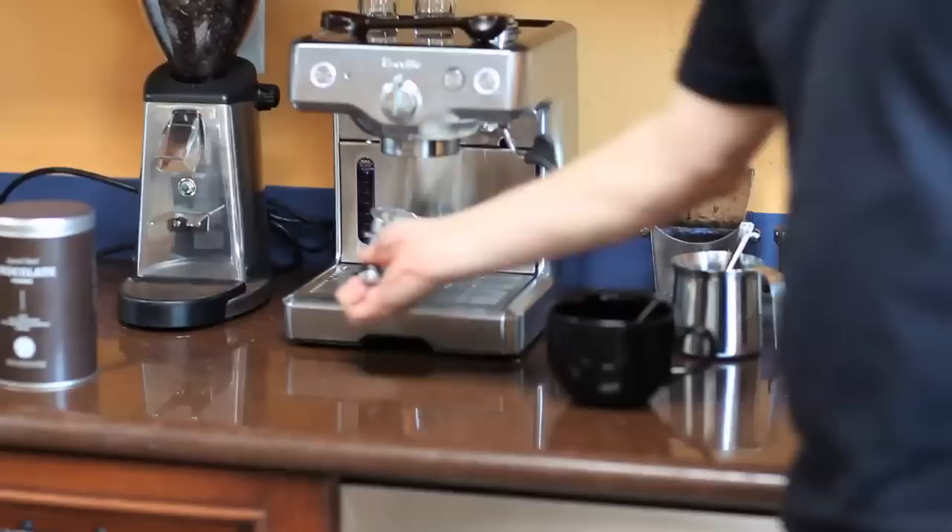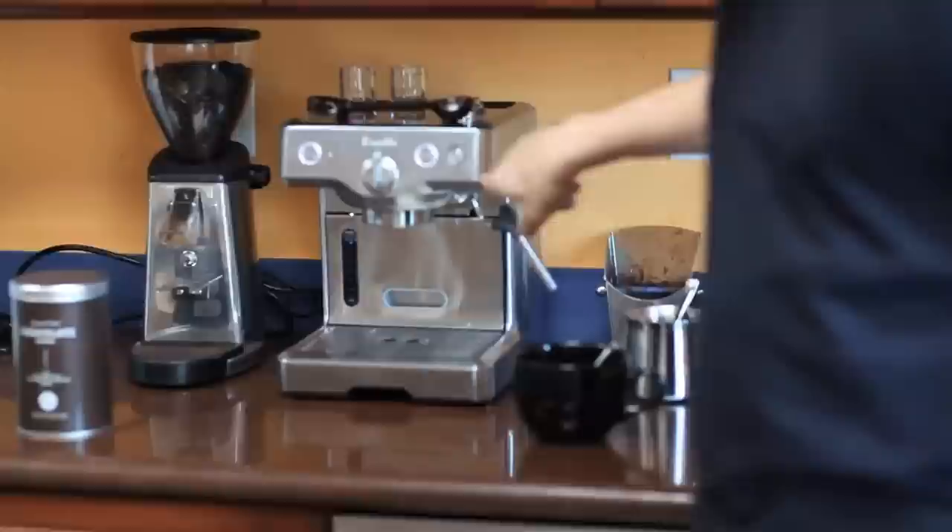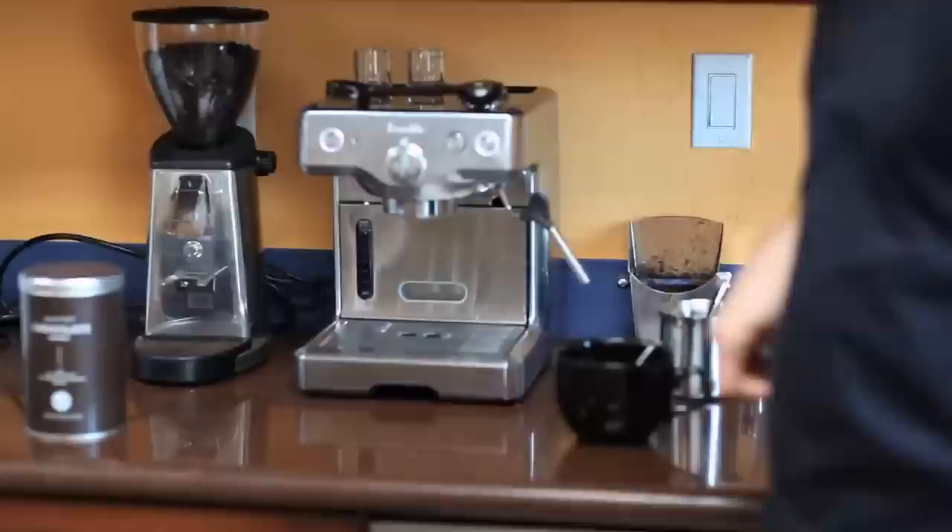This is an espresso machine. You'll notice it has two buttons. This is the power button over here — it turns it on and off. When you turn the espresso machine on, you'll hear that noise. Over here are two more buttons: one that gives you hot water and one that gives you steam.